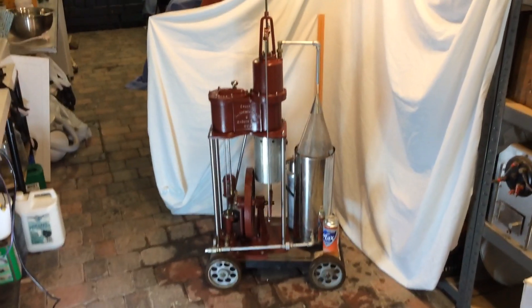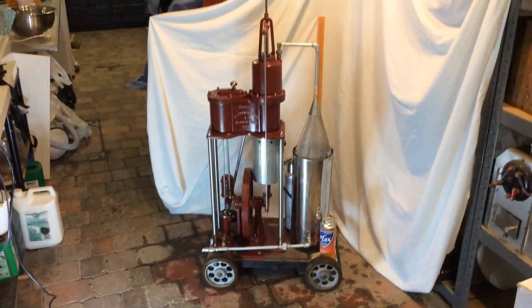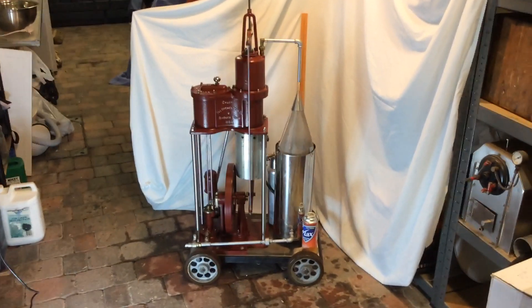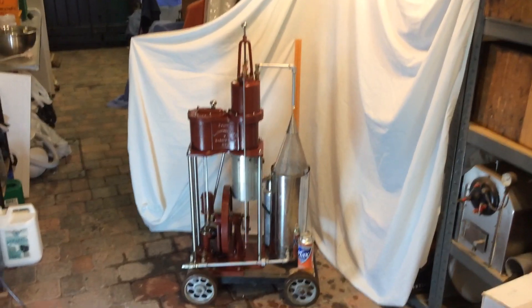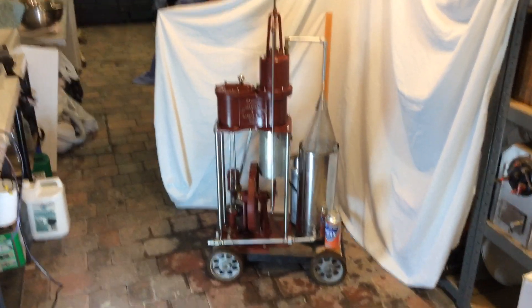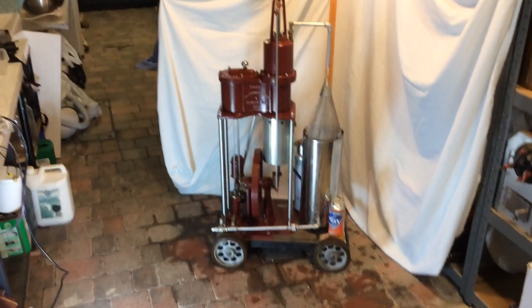It's a one-man thing — I can do it, and I'm not a terribly strong man — so the idea was I wanted to build a large engine that I could take around and show off. So I hope you like it, I hope you enjoyed watching it, and thanks very much for watching.